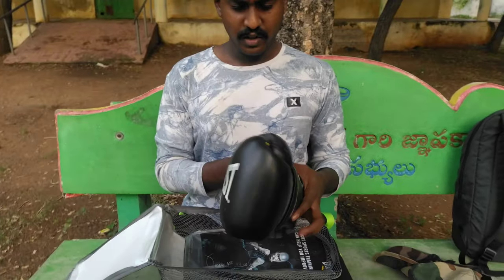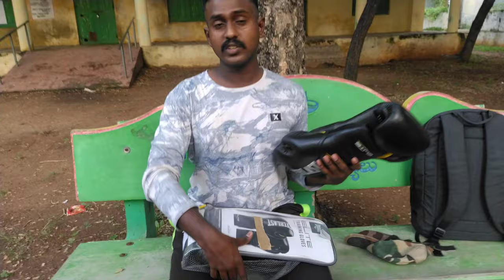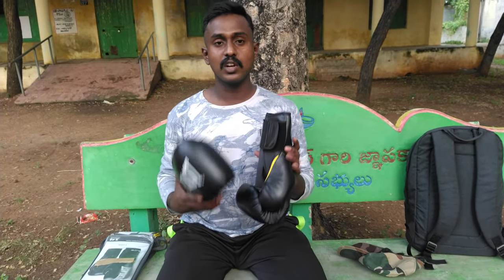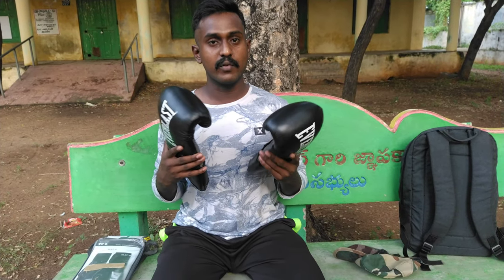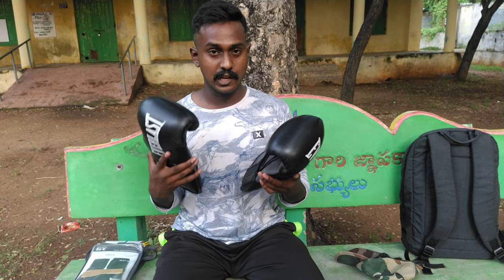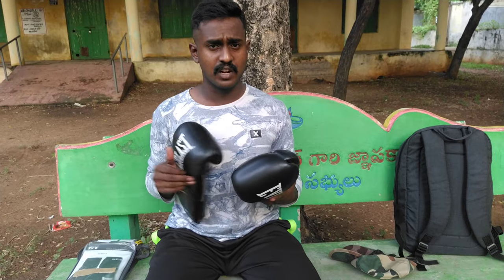We use these for kickboxing training, which is eligible for national championship — that's an important thing. We use boxing gloves for this. We also use hand wraps, a lower guard, a teeth guard, and a boxing corner — all the equipment for boxing and kickboxing. Every equipment we use is our own equipment.